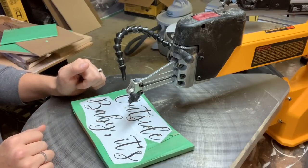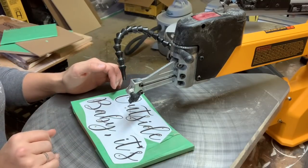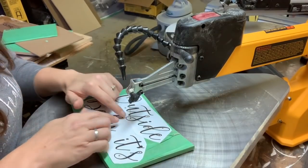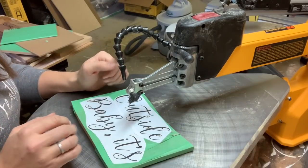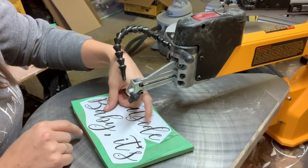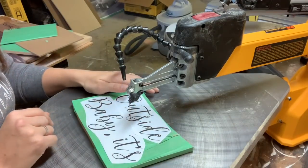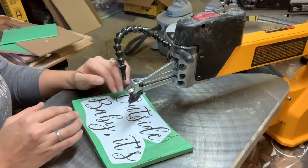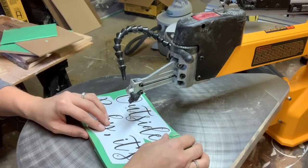I'm going to do some live scrolling here to show you all the different ways you can do cuts. I'm going to try to stay as close to the edge of the line as possible, but give yourself some grace. If you're not directly on the line, simply try to make it as smooth a cut as possible, because in the finishing process when you're sanding, you're able to fix some of those minor mistakes.